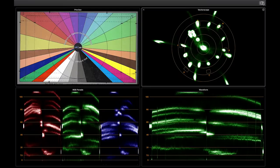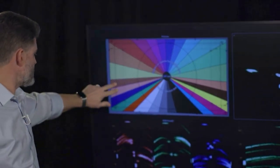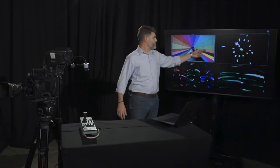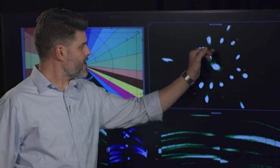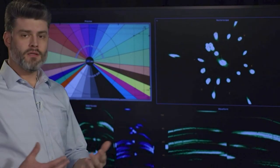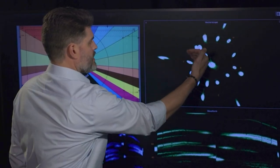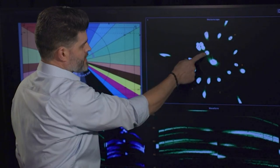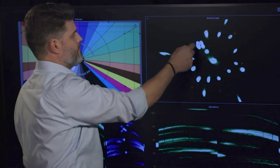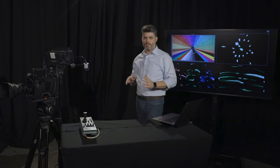We could spend more time tweaking, but this is a really good place to start — very close to where we want it. These dots on the vectorscope also represent skin tones from these patches on the chart. The line between red and yellow is called the flesh tone line. Depending on complexion and lighting conditions, it may stretch in either direction, but for the most part skin tones are going to fall right there. If the dots are down near the center it's not saturated enough; way out toward the edge it's way too saturated. So pay attention to red and yellow when making adjustments.